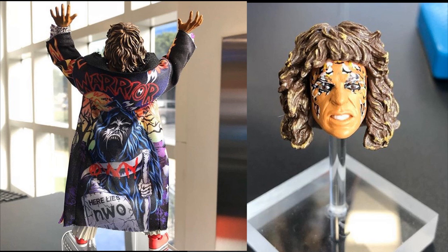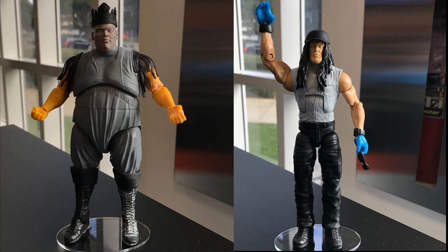Not only do they have these on display at the Mattel store, they also have Elite 68 King Mabel and Elite 68 Undertaker in the American Badass attire. These are looking great too. These are just prototypes so we don't have final paint, but they still look great. I know my boy Christian has been waiting on that King Mabel forever. And we finally get to add that early 2000s Undertaker with the long hair to our collection.